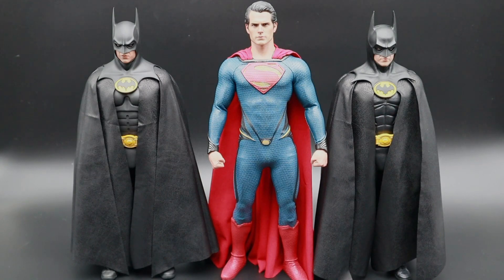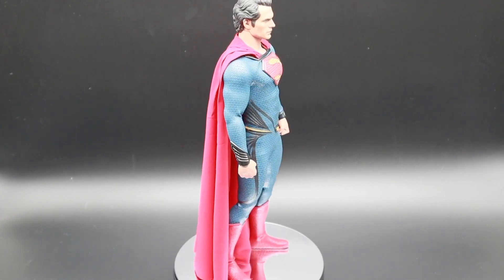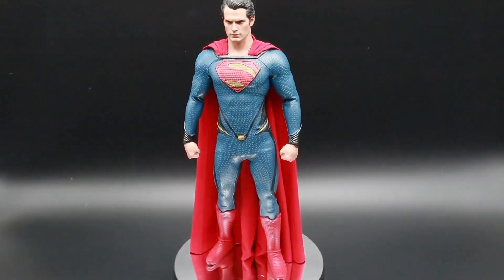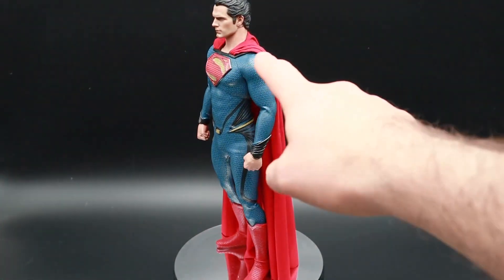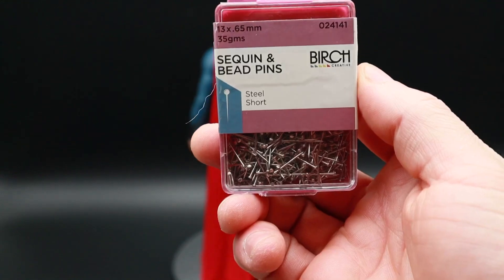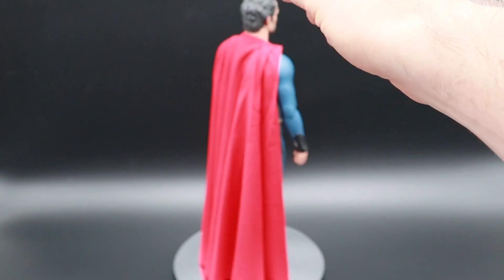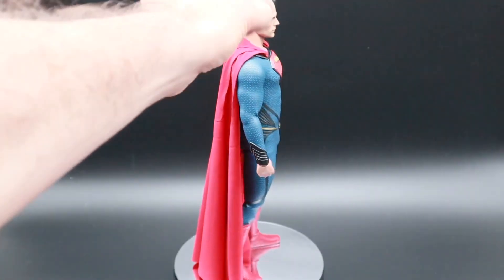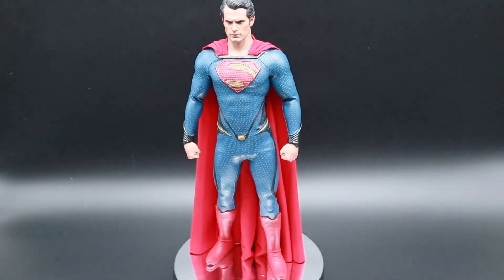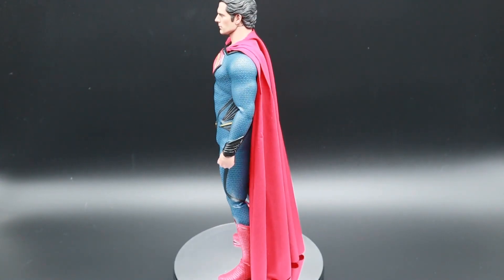We'll start off with the Man of Steel, so you can see him there with his custom Jackson cape on. Now to put this cape on you actually need some pins — the ones I used are 13 by 65 millimeter ones. They basically just go in at the front on the collar. You flip the cape over, pop the pins in, flip it back over, put the head sculpt on, and then adjust it to make sure you're happy with the way it looks.